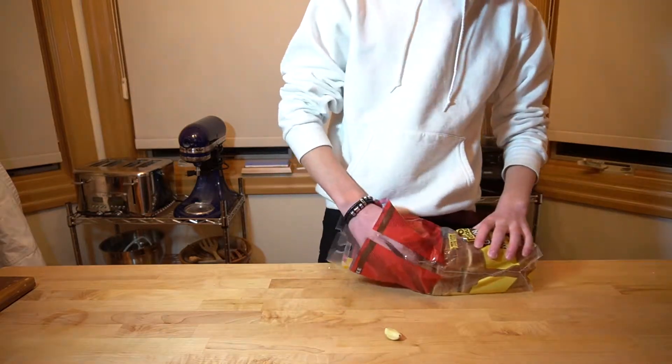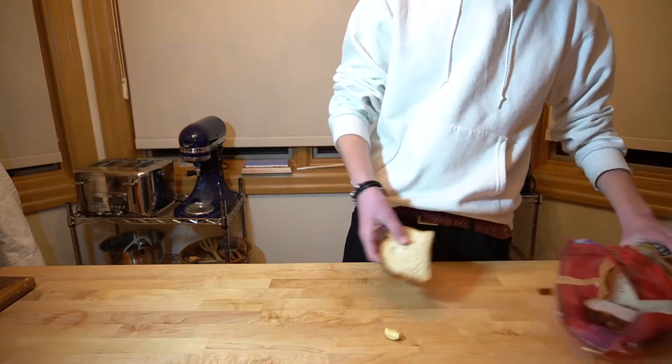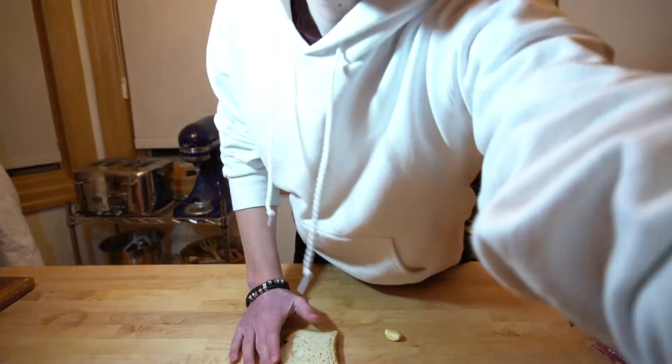Alright, so today we're making garlic bread. Grab your bread ferociously, take out a piece and slap it down on the table like you're showing it who's boss.